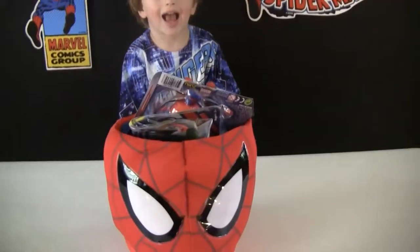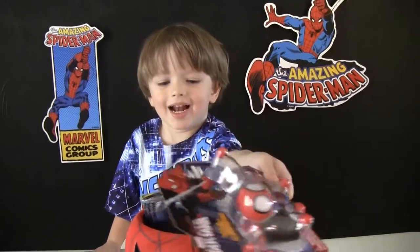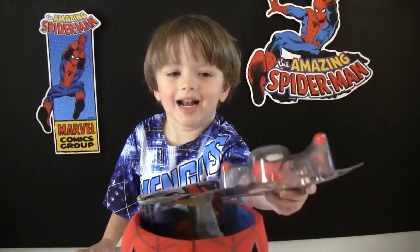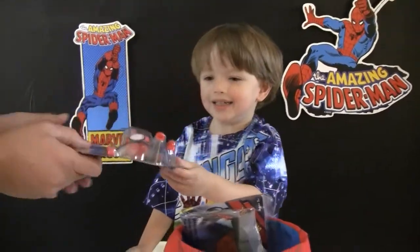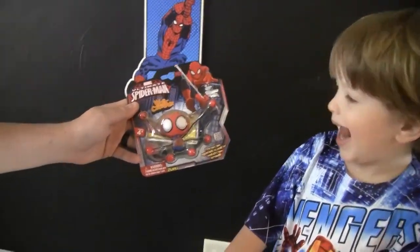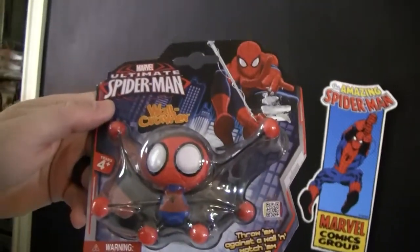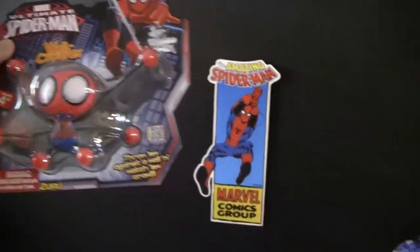Cartoon Key, grab something out of Spider-Man's head and let's open. Cartoon Dad, can you go around there and help him and see what he's got? What do we have? We have a Spider-Man wall crawler, boys and girls. That looks like a lot of fun. All right, let's unbox it. Are you ready, Key? All right.